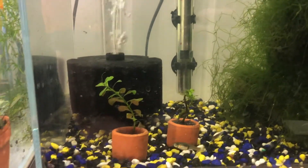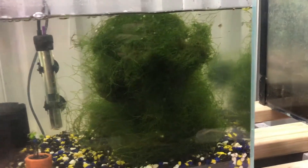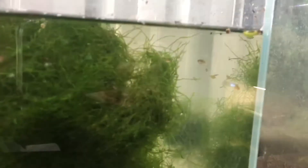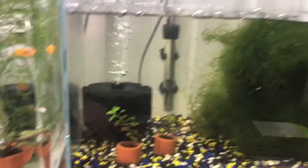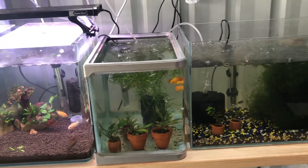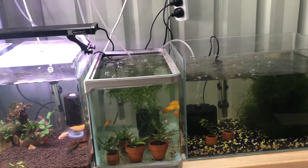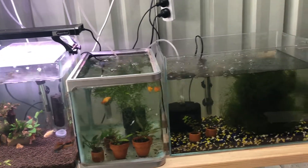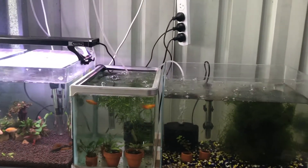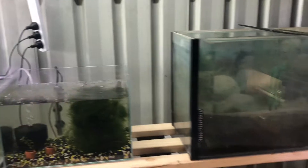Next door to that tank we have moved the neon blue Endlers, and there's a massive clump of Java moss. Around that Java moss we have a heap of baby Endlers — they're going absolutely nuts. We also have the platys, which like Endlers are constantly breeding. The males are chasing the females, so hopefully we'll have some breeding activity with them soon. The platys will eventually go into a two-foot tank for breeding.